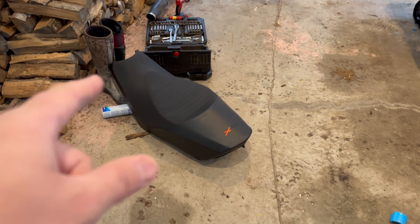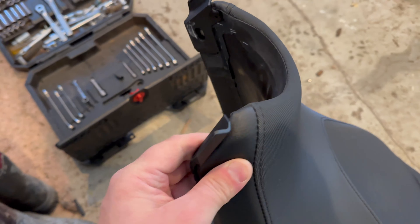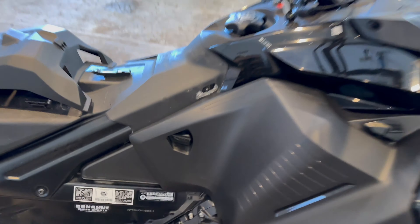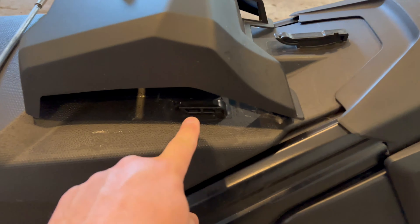So first thing that's come off is the seat. You're going to want to grab these clips right here and pull out on them. They're just going to pop out and then pop out of here, and the sled's going to slide backwards. You're going to want to get it off these pieces right here and slide backwards.